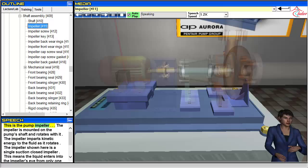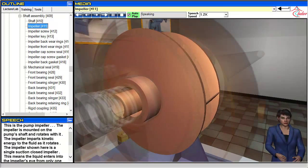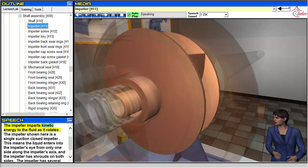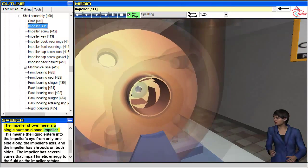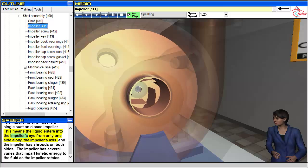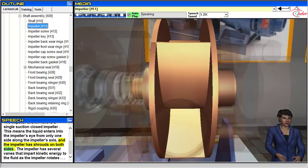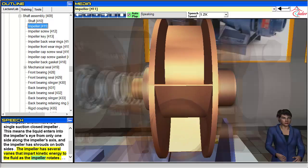This is the pump impeller. The impeller is mounted on the pump's shaft and rotates with it, imparting kinetic energy to the fluid. The impeller shown here is a single suction closed impeller — the liquid enters the impeller's eye from only one side along the impeller's axis, and the impeller has shrouds on both sides. It also has several vanes that impart kinetic energy to the fluid as the impeller rotates.